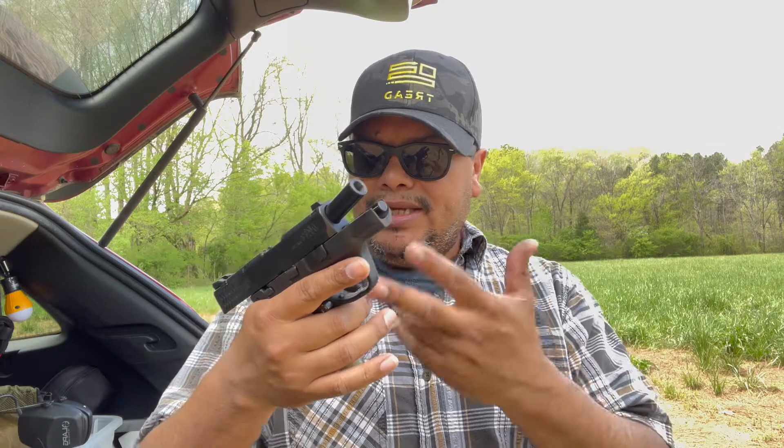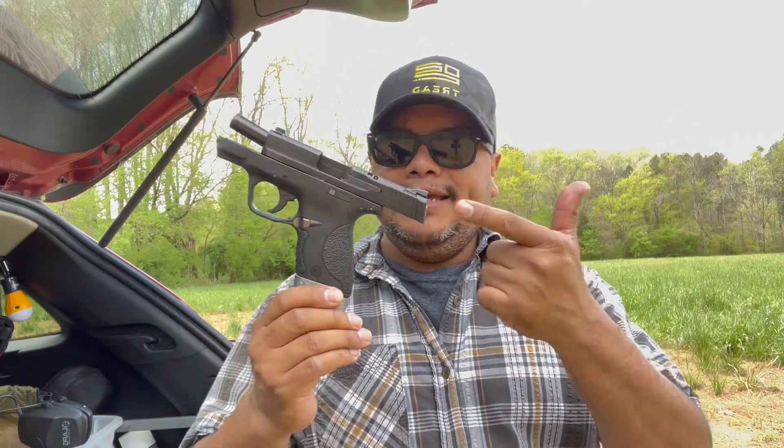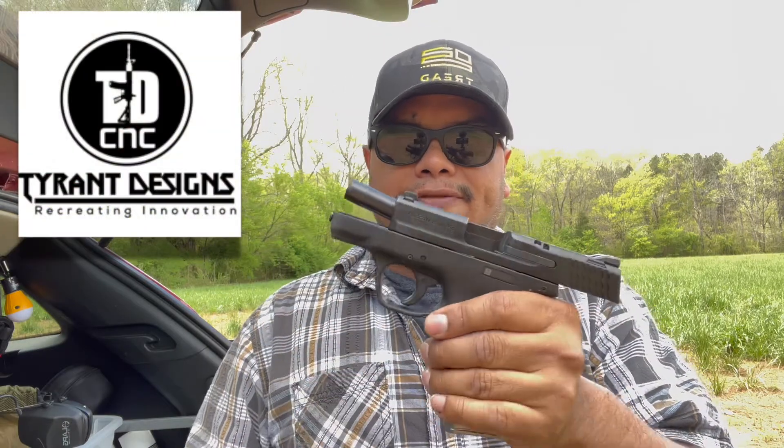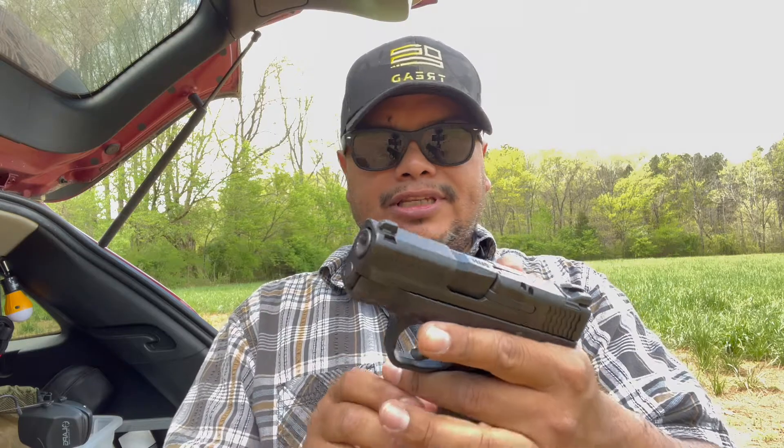They're coming out with some cool products — muzzle brakes, accessories for your firearms — not just handguns but also AR accessories in different colors. Thank you to Tyrant Designs for sending in this stuff for the M&P Shield. A lot more to come, so keep following me on all social media for upcoming videos.